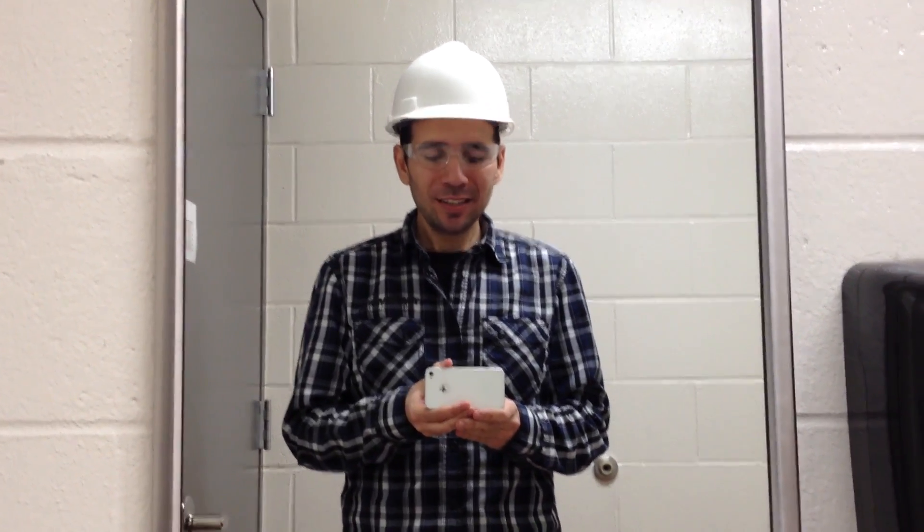Here at the Sanford Lab, we are 1.5 kilometers or 1 mile underground and we have limited water plumbing and limited air circulation, so it's quite difficult to install a normal bathroom to get rid of the waste generated down here.